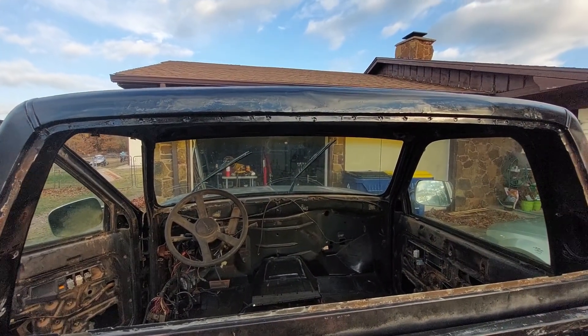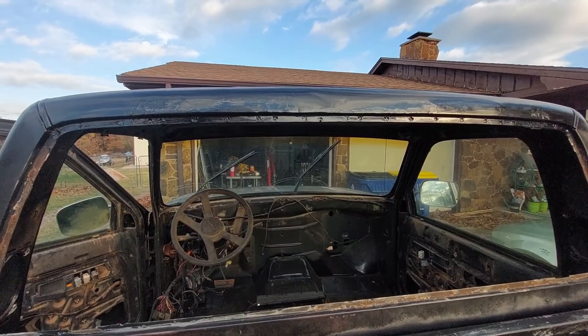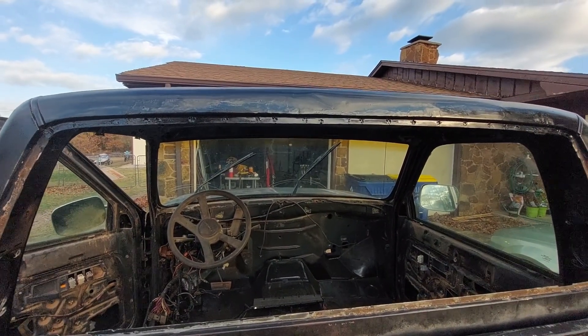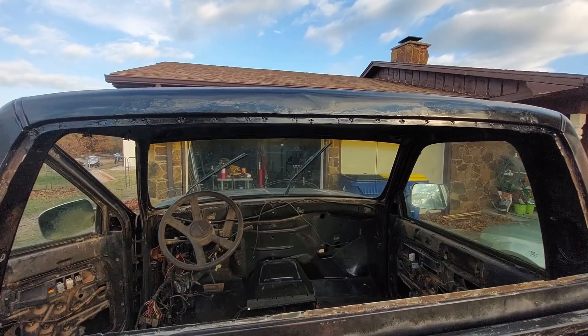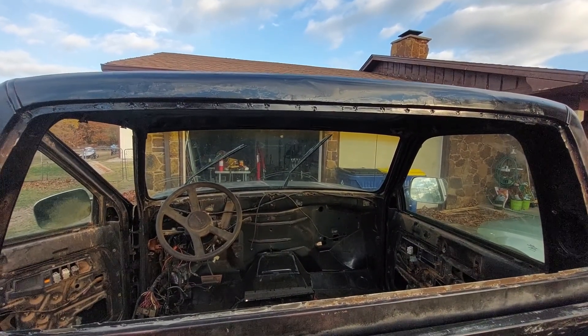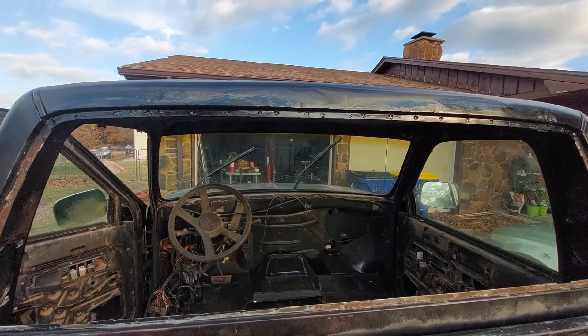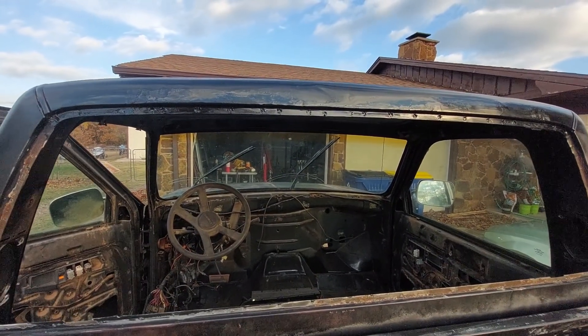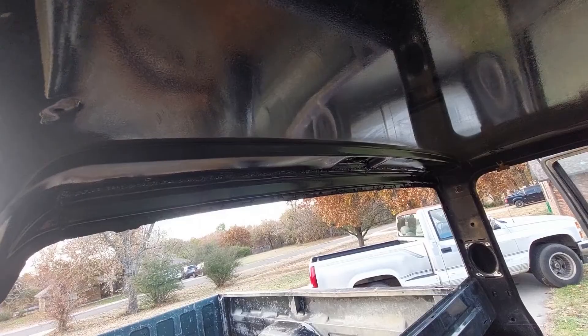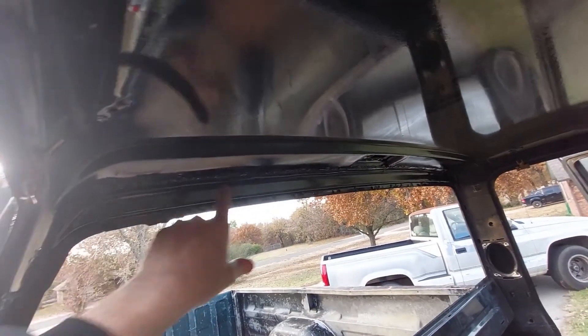This is kind of the last bit on repairing the bodywork on Roscoe that I think I'm gonna do. This is what you're looking at. Whenever I do get the paint and do the back window, we'll see how it goes, see if I do some video on that. But for right now, I think this is all the rust repair and hole patching I'm gonna do on this truck.